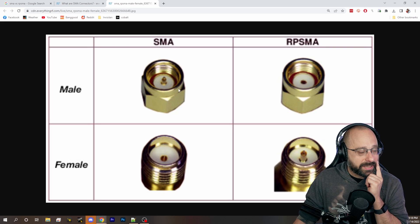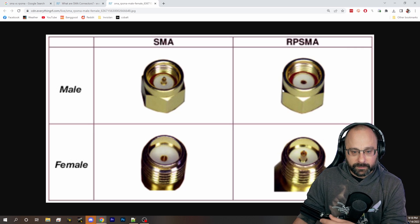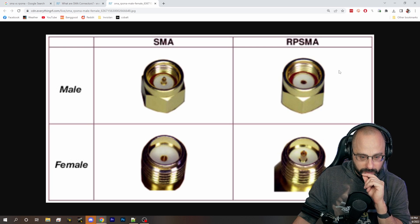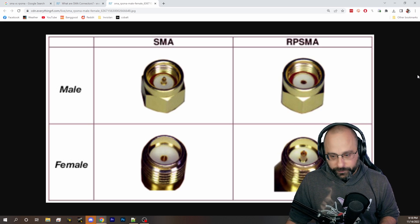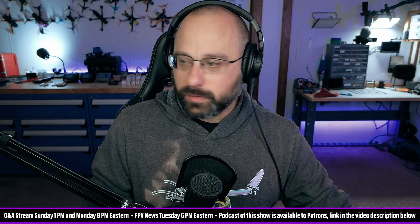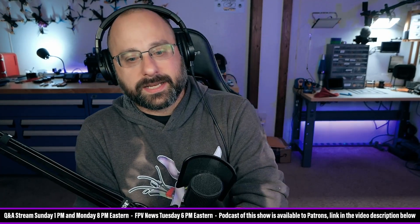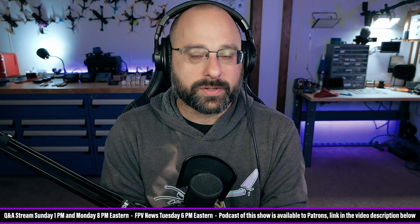You either need an SMA to RPSMA adapter, or you need to buy a different antenna. Do not just pull that out — it will not work correctly, it doesn't work like that. OneIFPV asks: 'Isn't there a standard that says antennas should be RPSMA versus SMA?' OneIFPV, there isn't a universal standard for that.